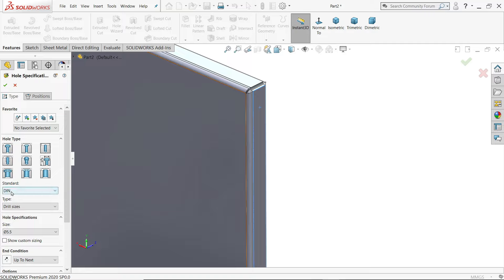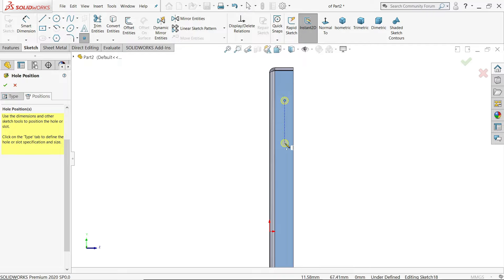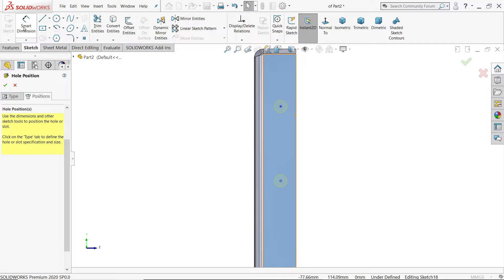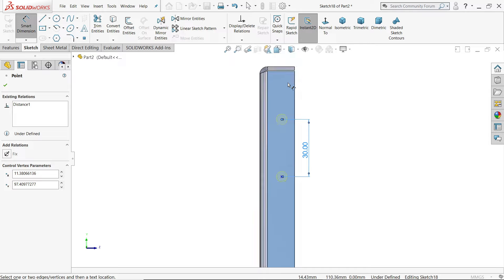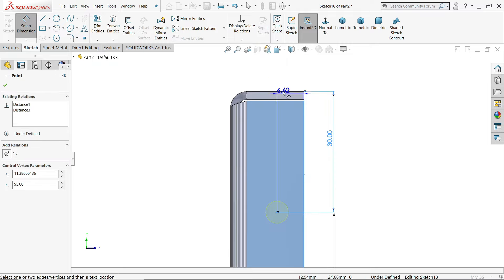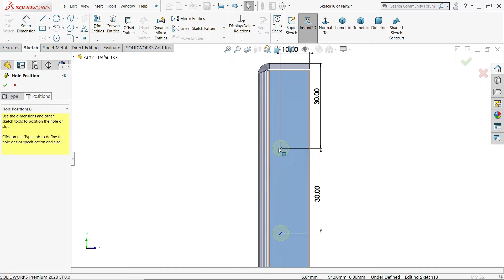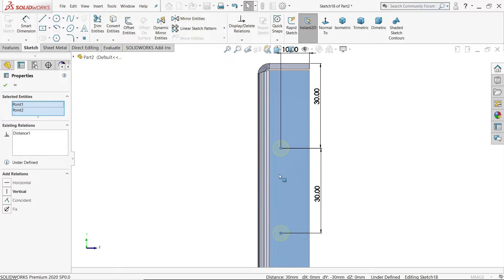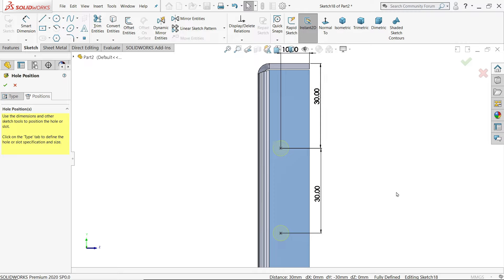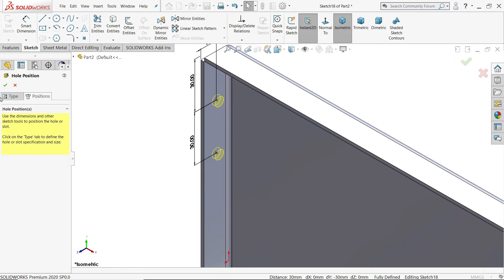Activate hole wizard. Standard DIN, drill size 5.5, up to next. Go to Position, place two holes, and press Escape. Activate Smart Dimension — 30 mm spacing, same distance from upper edge, 10 mm from this edge. Hold Shift, select both center points, add vertical relation. This is a fully defined sketch. Check isometric view and say OK.